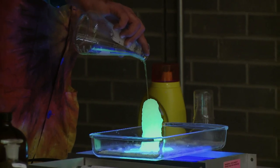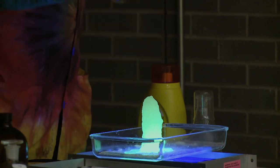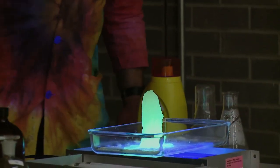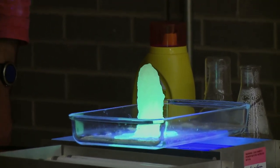Now I'm going to pour this out — there's some sodium acetate on the bottom — and you can see it instantly crystallizes as I pour it. We can make a great big tower of sodium acetate. I'll be able to pick that up, put it back in the flask, heat it back up, and use it again. That's fluorescent sodium acetate — a reversible reaction.